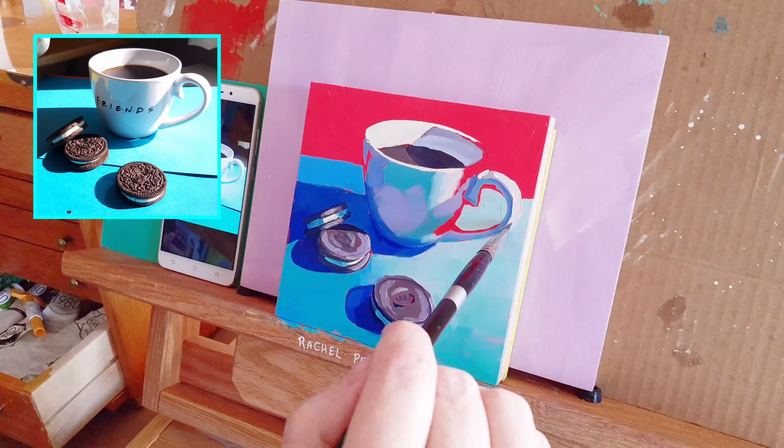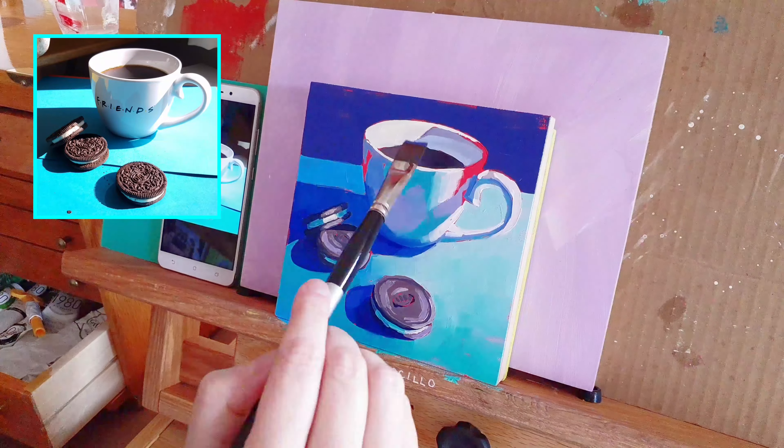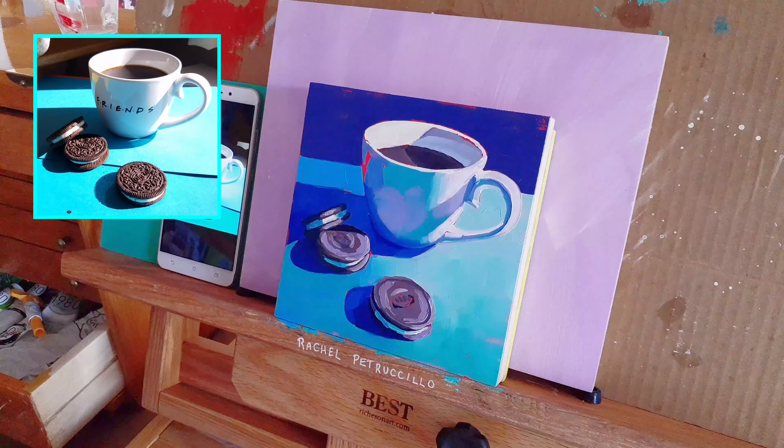I also tried to look closely at the white center of the Oreos. The side where the light hits was bright white, but where the cookies start to turn away from the light, the blue of the table is reflected in the white.